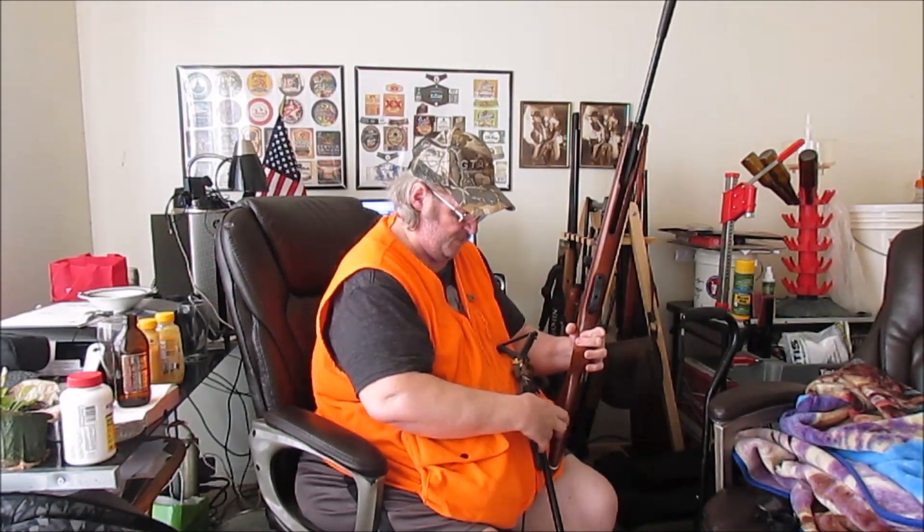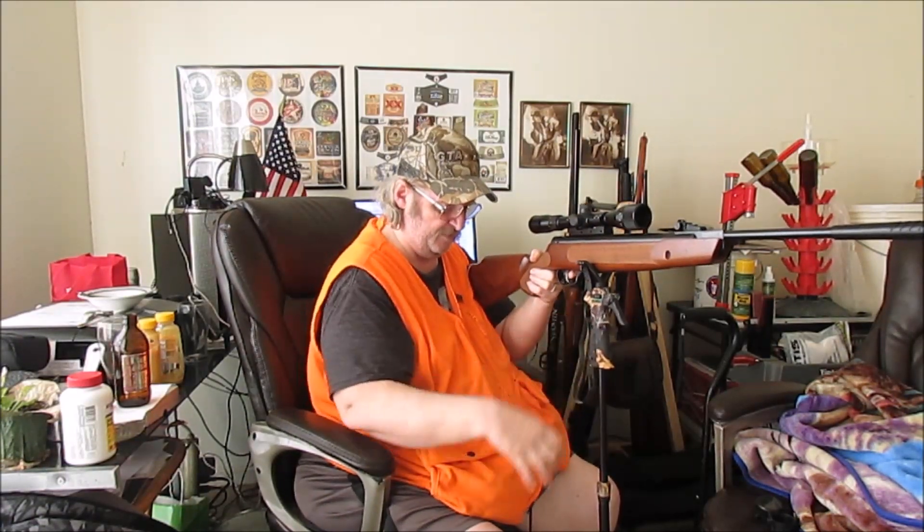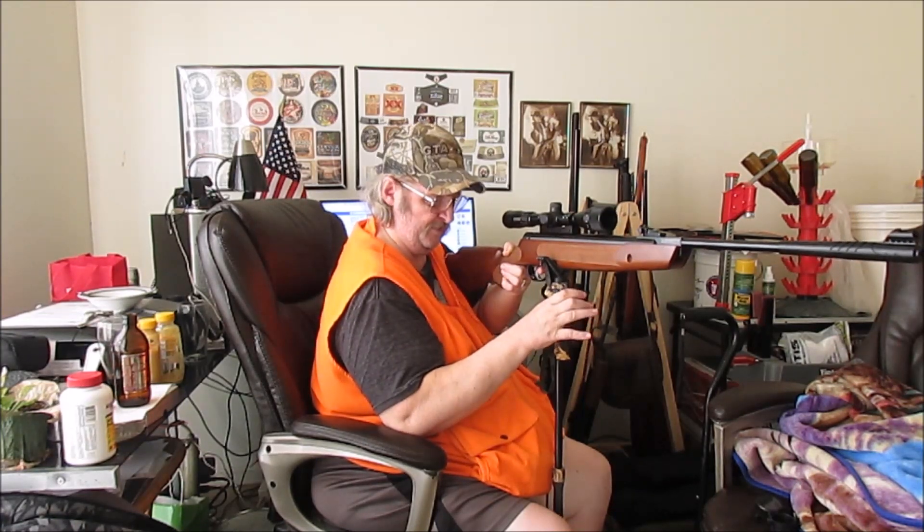This one broke one of the scope stop screws off right there — I need to fix it, that's all I know, I just plain got to fix it. You see, this one's lighter — this is like 8.6 pounds something like that with scope and all — and it can actually kind of float a little bit on that rubber band. If I ever see any more of these bands I want to see if you can buy extra ones somewhere.